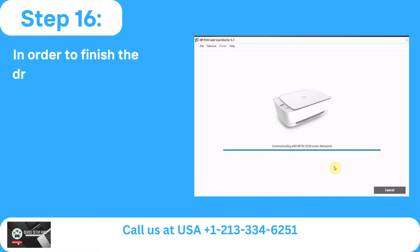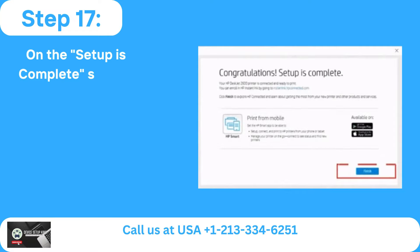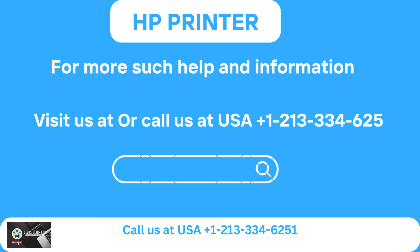Step 16: In order to finish the driver configuration, click Next. Step 17: On the Setup is Complete screen, click Finish. For more help and information, visit us online or call us at USA +1-213-334-6251.